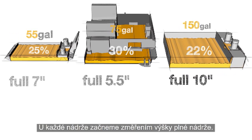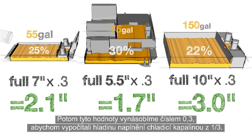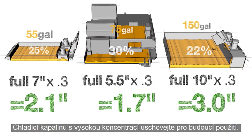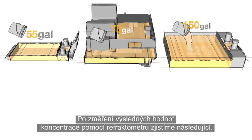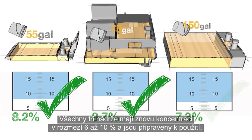For each of our tanks, we start with their respective tank full heights. Then we multiply each of these numbers by 0.3 to reduce the level of coolant down to 30%. Now we remove the coolant from the tanks. Save the rich coolant for use later on. We add our 1% coolant mixture to fill each tank and mix it thoroughly. When we check the concentration with our refractometer, all three tanks have been returned to a coolant concentration between 6 and 10% and are ready for use.